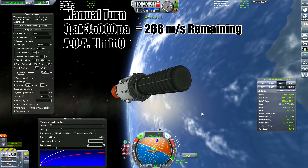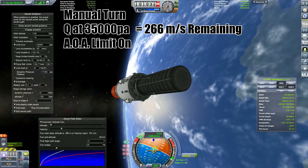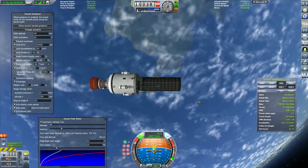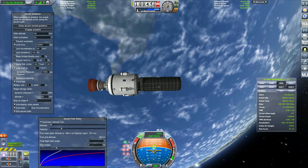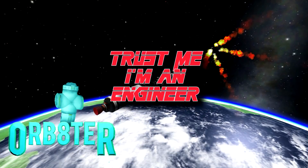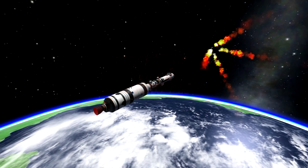The manual turn with Q at 35,000, ignoring the AOA limit, gave 2066 meters per second on the first try and 280 meters per second on the second try. Anyway guys, let me know what you think of this episode — tell me what other science things you'd like to see. Click on other videos and I'll see you next time. Trust me, I'm a scientific engineer — and Welsh.